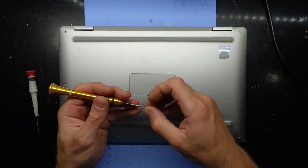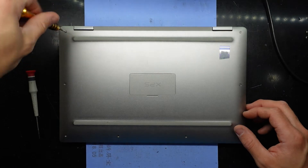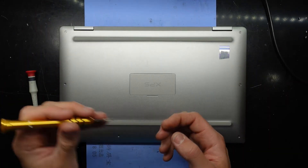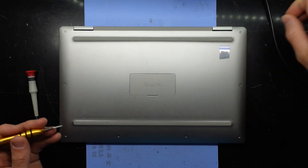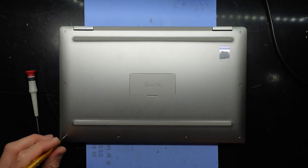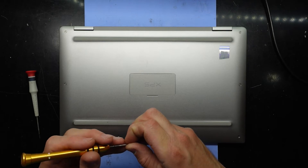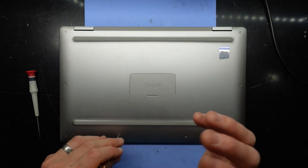Really, all you can upgrade in this particular laptop is the SSD, and you can replace the battery if need be. This is designed to be a fairly lightweight machine, as the XPS is usually Dell's premium brand. I'll catch you guys later — have a good one, bye!